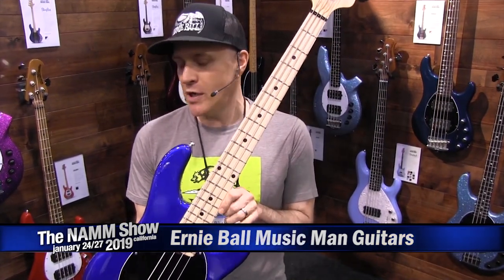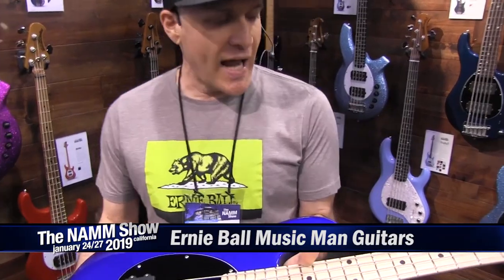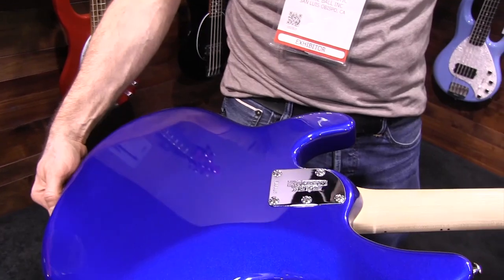This bass will be launching in September, so available in stores in September. It features an ash body, a maple neck, a 30-inch scale, and lightweight Music Man tuners.